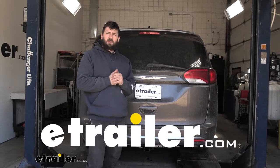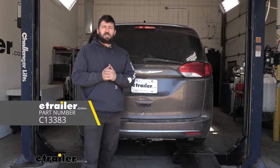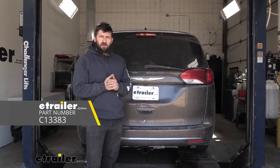Hey everybody, how's it going? Today we're going to be going over and showing you how to install the Curt Trailer Hitch Receiver here on our 2018 Chrysler Pacifica.